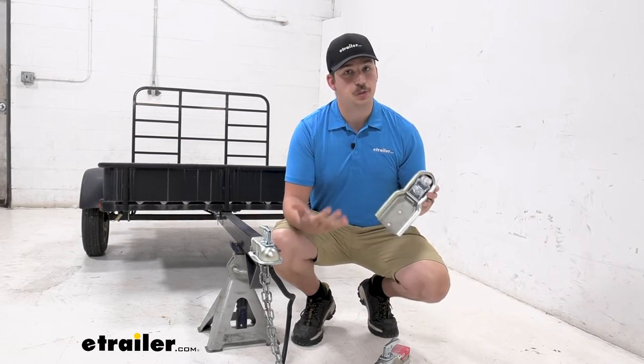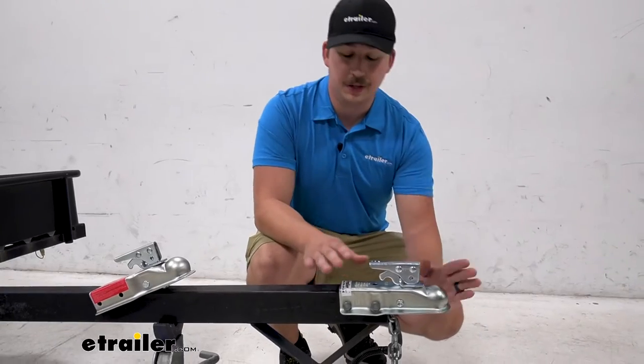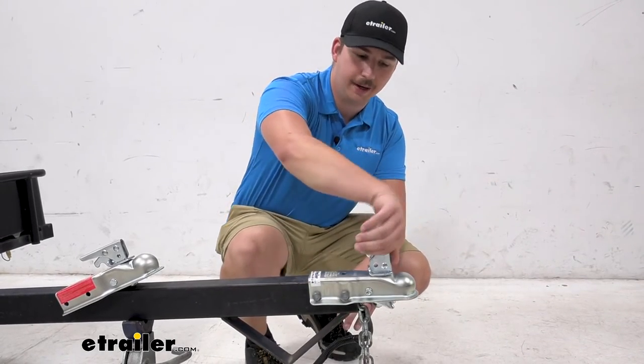So just measure your trailer, see which one you need, and otherwise they're all going to function the same way. They're all going to be a durable steel construction with a zinc finish to help resist rust and corrosion over time, and feature a trigger style latch.